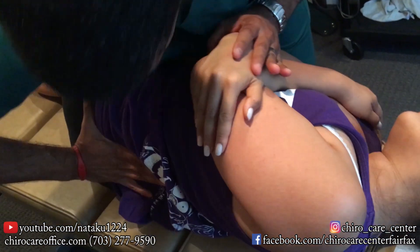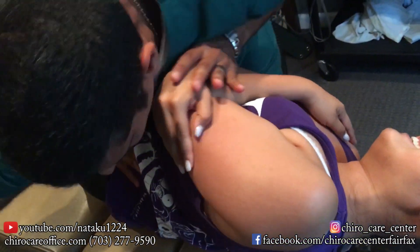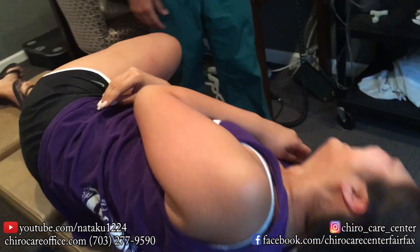Deep breath for me. Oh my God, oh my God, oh my God! Sorry, I keep laughing. Oh my goodness — that was tough.